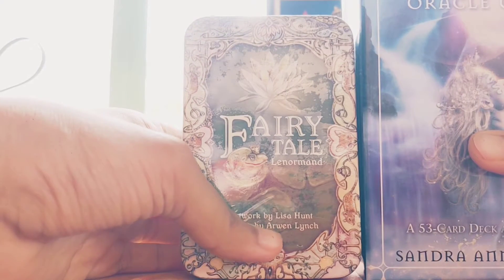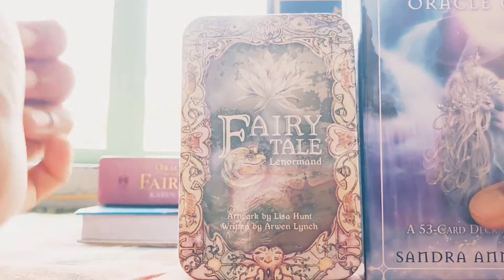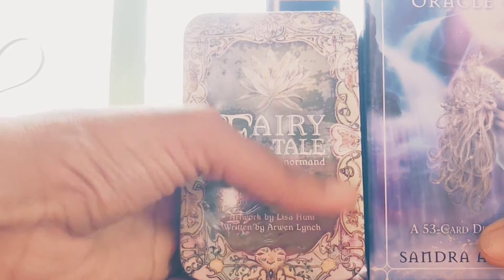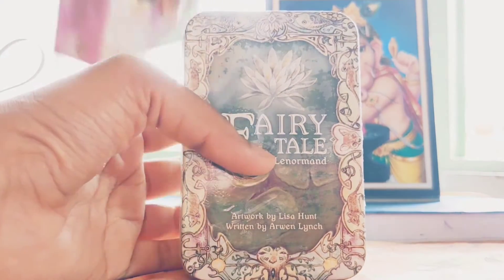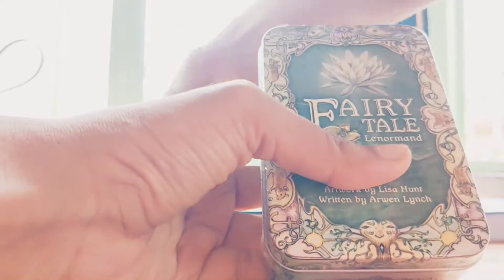Let's check out what this card is like. These cards are comparatively smaller — if I compare with my other decks, this is the Energy Oracle card box, and this is the Fairy Tale. It's smaller, but I wanted a smaller card this time because it's easier to shuffle. This Oracle of Fairies is also comparatively smaller, but tarot oracle is never about size.